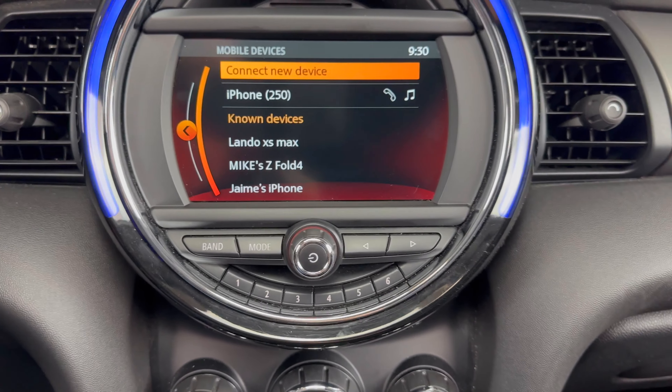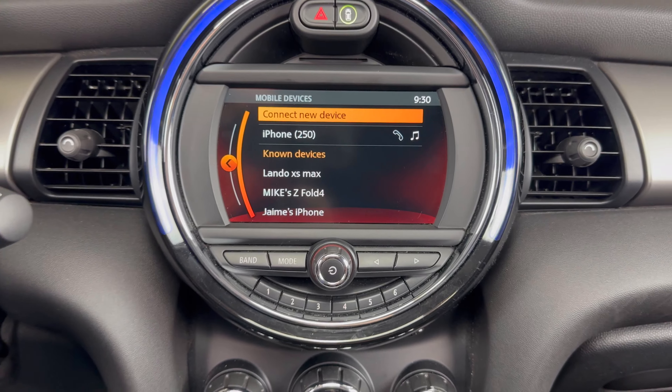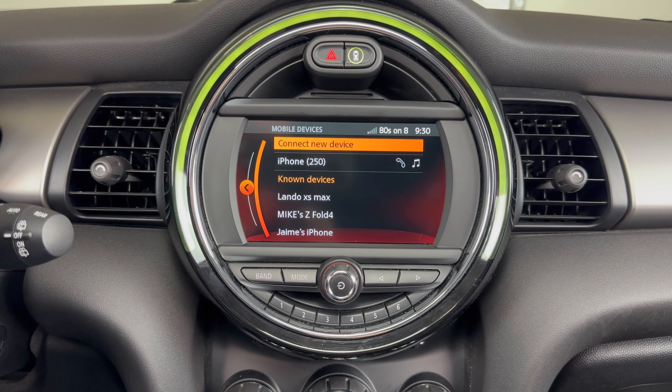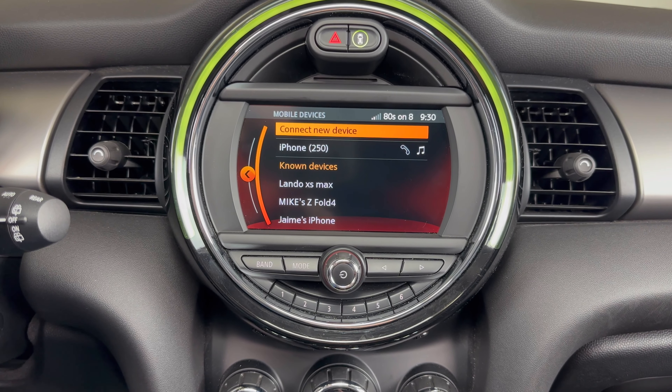Then it'll take us to this screen where it's connecting, and now we're connected. If you have any questions, please let me know. If you could take a second to like and subscribe, it helps us out and I'd appreciate it. Thank you.